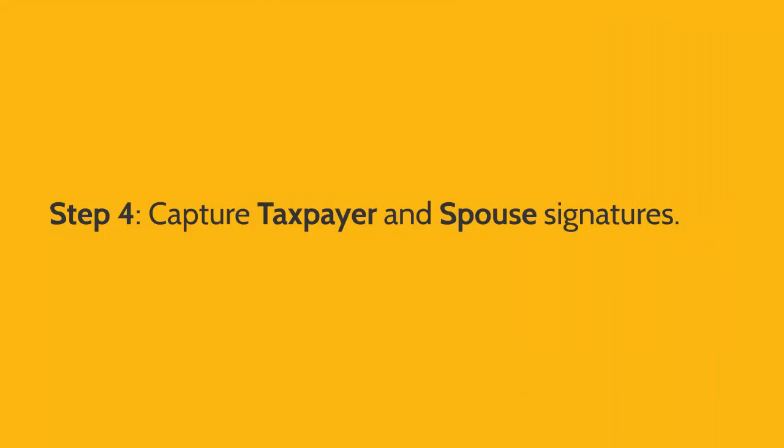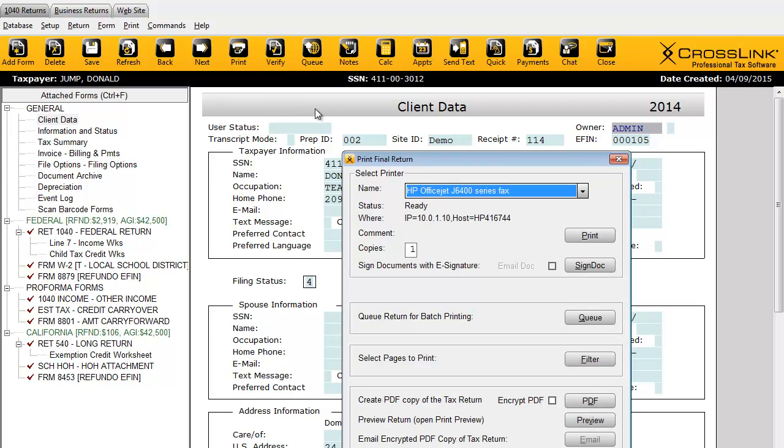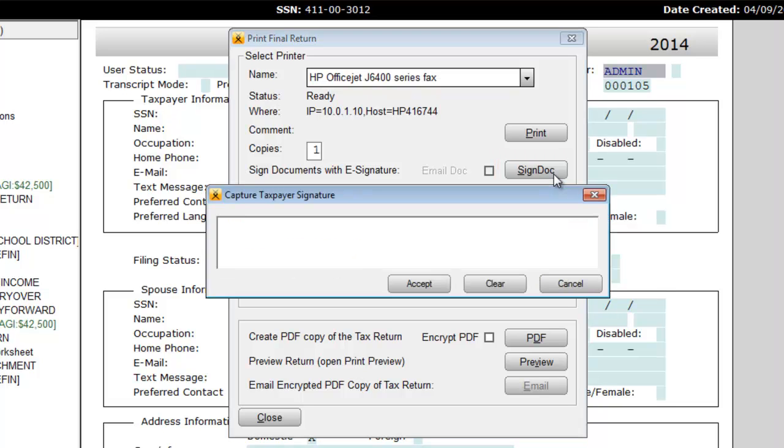Lastly, here's how to capture the taxpayer and spouse signatures. Once you've verified that the tax return is free of errors, click Print on the toolbar. You'll be able to capture the taxpayer and spouse signature by clicking the Sign Dock button found here. Once captured, their signatures will automatically populate in every single field that's required in the tax return.